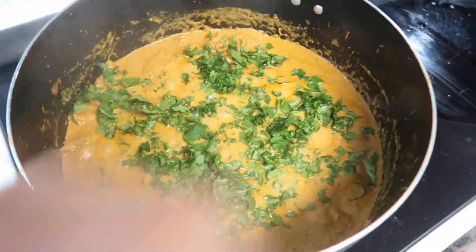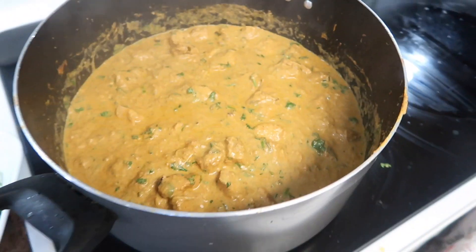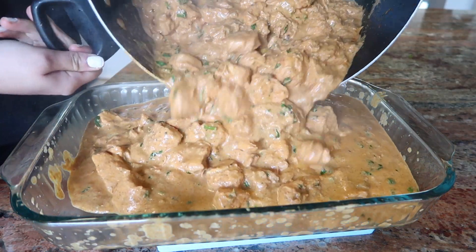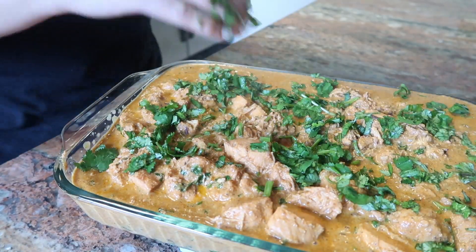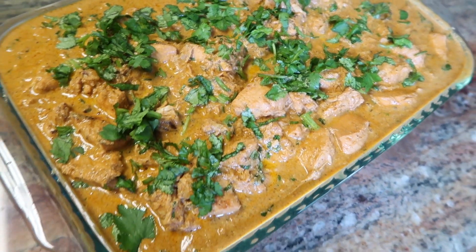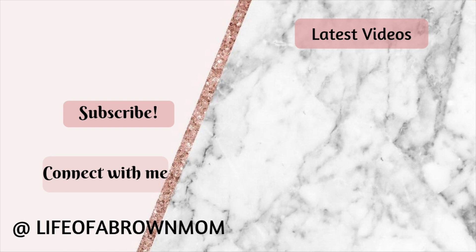I have mixed it and it looks very nice. I will add a little water and this is definitely a very nice recipe. I will dish it out now. The dish was a little small so there is a little extra gravy. Here is the finished chicken — if you like this dish please try it and tell me. Don't forget to subscribe if you haven't, and like my video. I will see you in my next video — Allah hafiz!